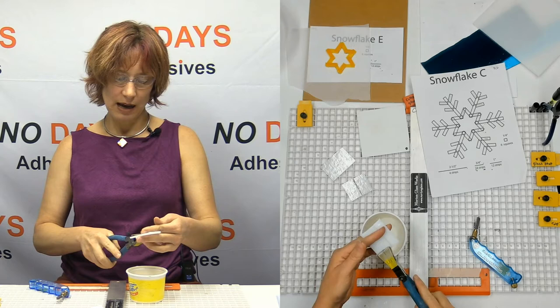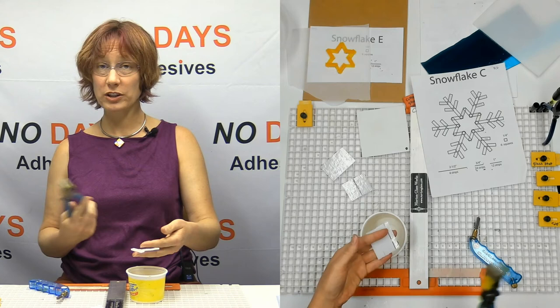So since I've already scored these, I'm going to go ahead and break these into strips. This is how you would do it if you were prepping for a whole bunch of classes.